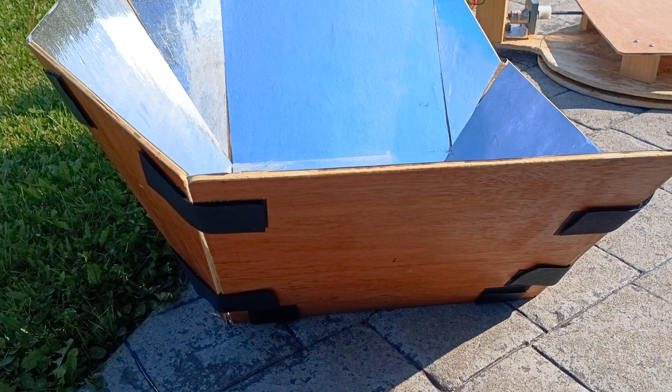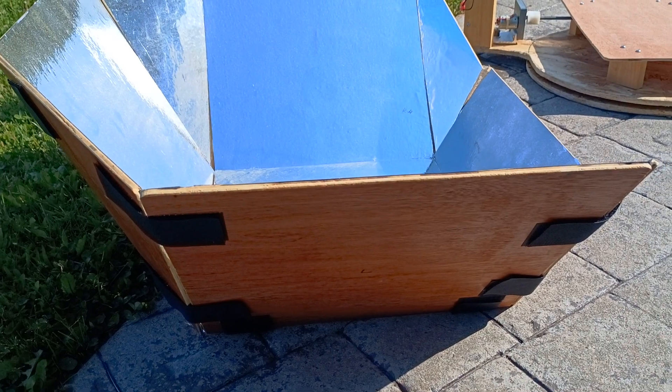It's just held together with velcro. Unpeel it and it folds up into a small bag for portability.